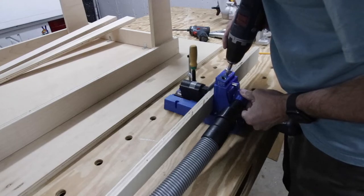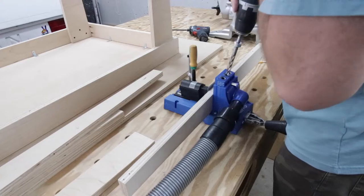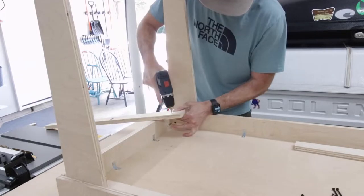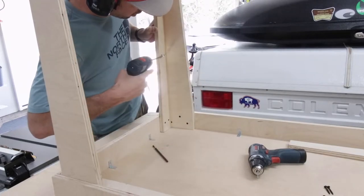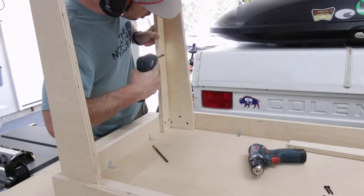Next I took my four inside legs and drilled one pocket hole in the middle of each one so it could attach to the outside leg. I repeated the process: attaching the inside leg to the apron at the bottom, then attaching each leg to the outside leg using a pocket hole fastener.